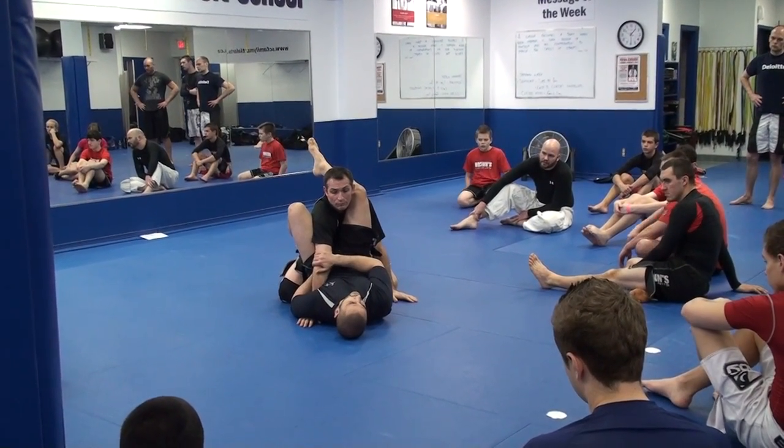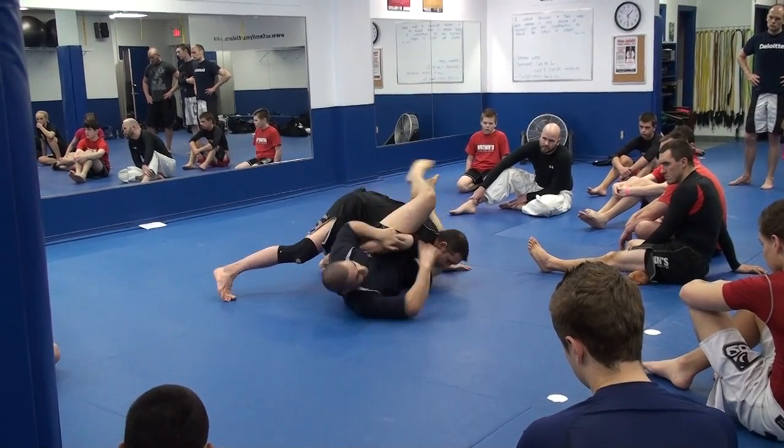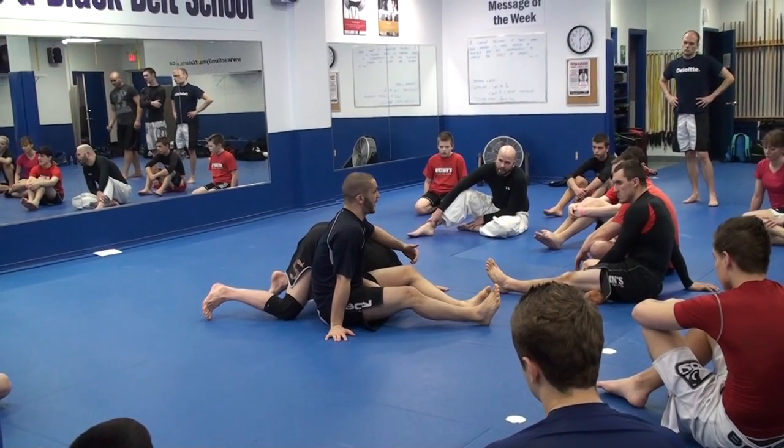How is he going to defend this arm lock? He's going to put his head down to the mat to defend — he's going to turn his elbow. And now that's going to bring me to homoplata. So I'm doing a combination, right? Wherever he goes, I have something for him.